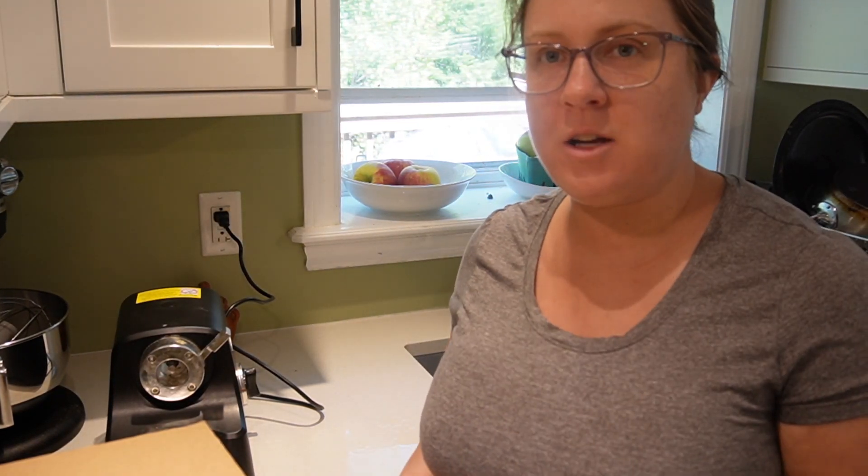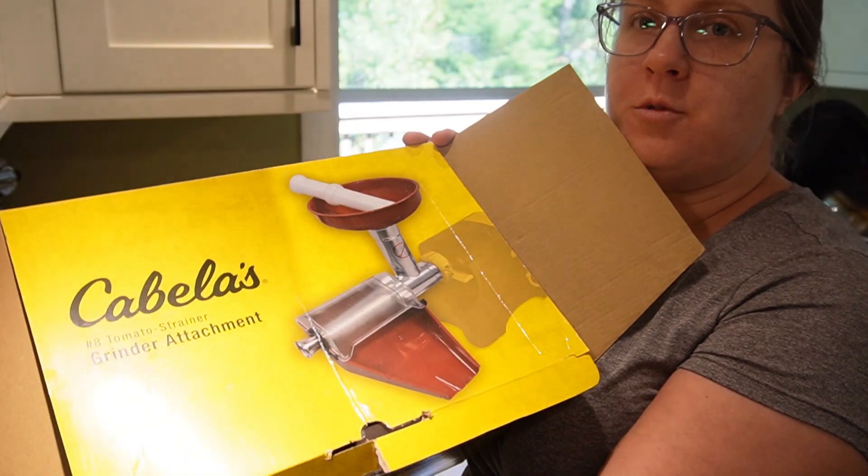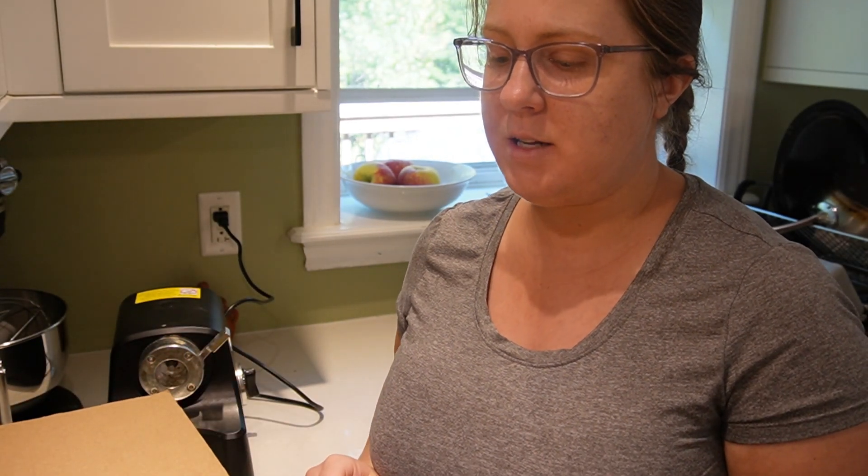Hey everyone, welcome back to my kitchen. Today I'm getting started on pizza sauce, so I'm going to start that with setting up my food mill. I have a grinder attachment tomato strainer for my Cabela's heavy-duty meat grinder. This was quite an investment, but one that I'm really happy we made. I can do more tomato products more quickly.